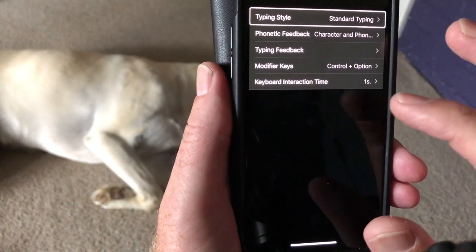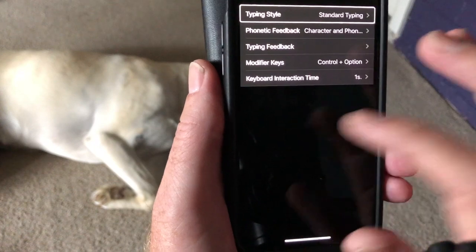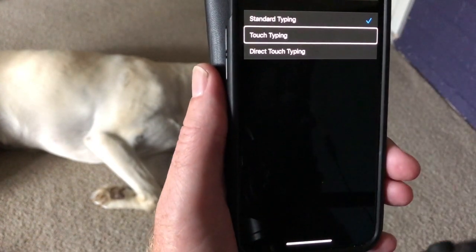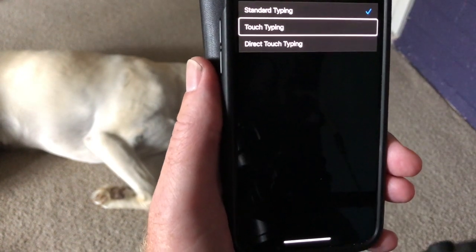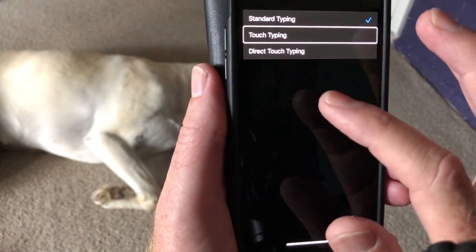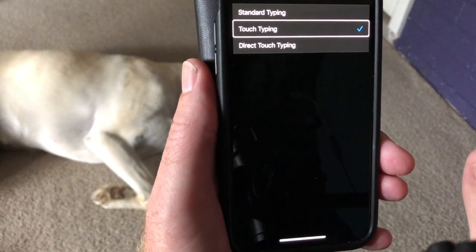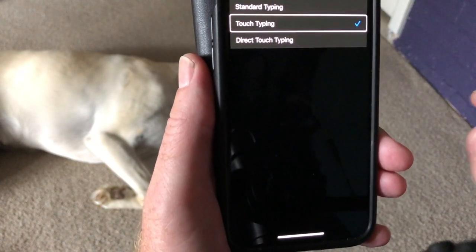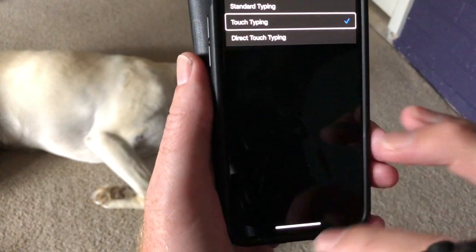At the moment my typing style is set to standard. Double tap on standard typing to look at the other options. Touch typing is the one that I want, so double tap on touch typing — selected. So I've changed my setting in typing to touch typing.